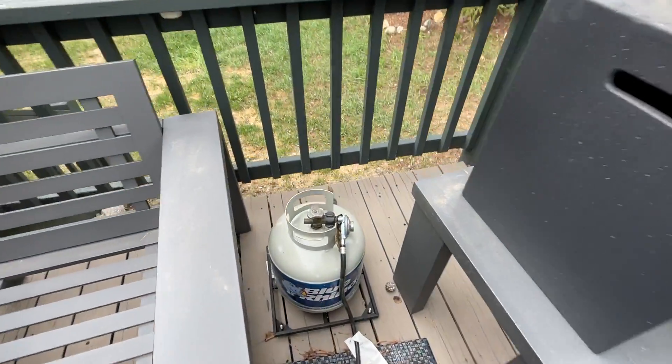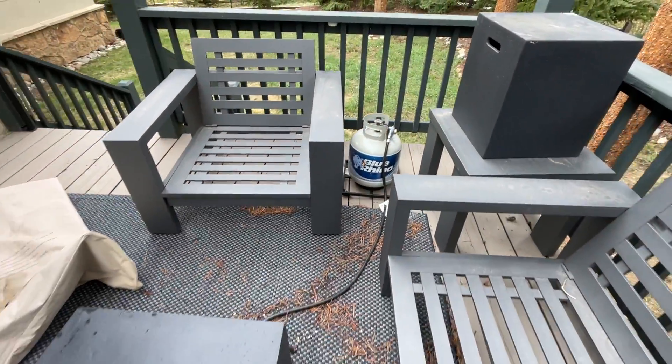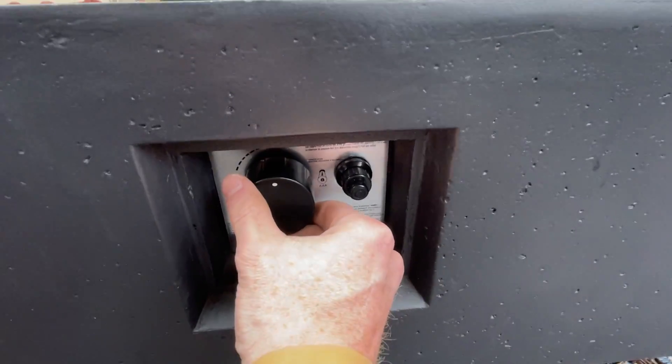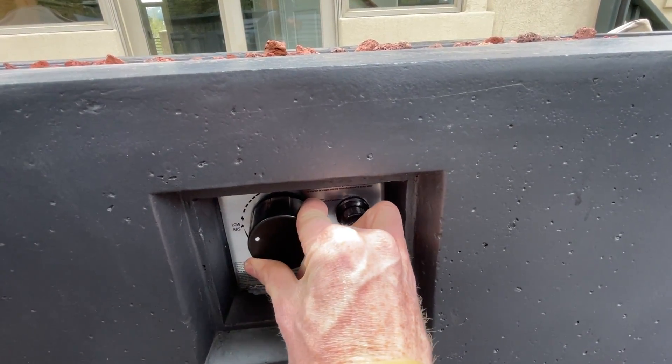Then you'll turn this knob all the way to the left, as I've already done. And then when you're ready to light the fire pit, you come down here and you'll turn this knob to this position and hold down this igniter.